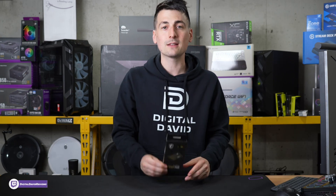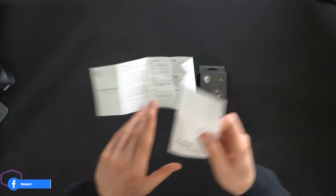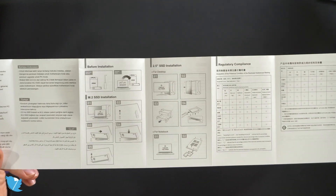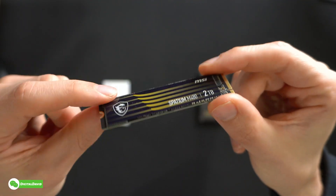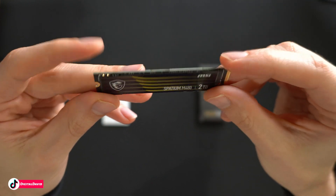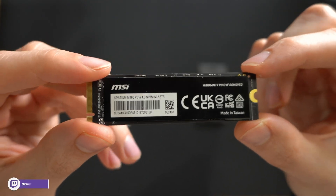Now let's go ahead, let's open it up and look at the contents. First up, we have our user guide and manual, available in multiple languages, walking us through full installation depending on the type of drive that you have. Next up, we have the drive itself. Everything looks great — very small and compact, two terabytes. We can easily see the capacity and product information; very slim, low profile, with additional information on the backside of the drive.